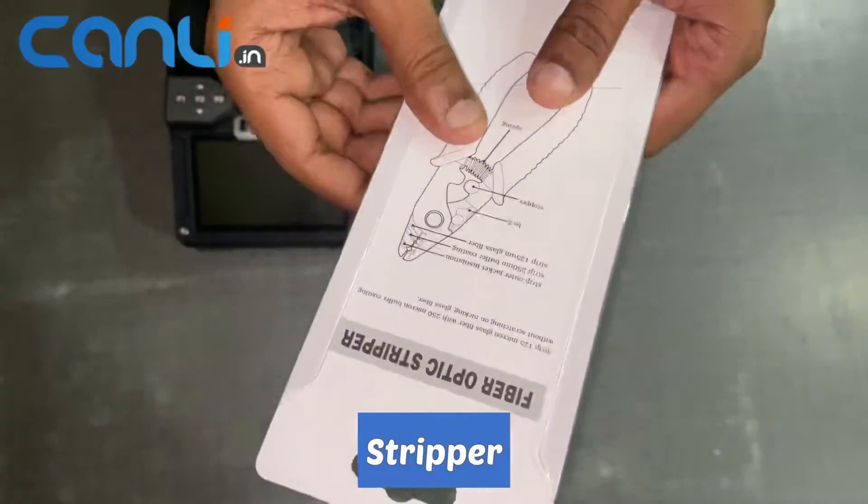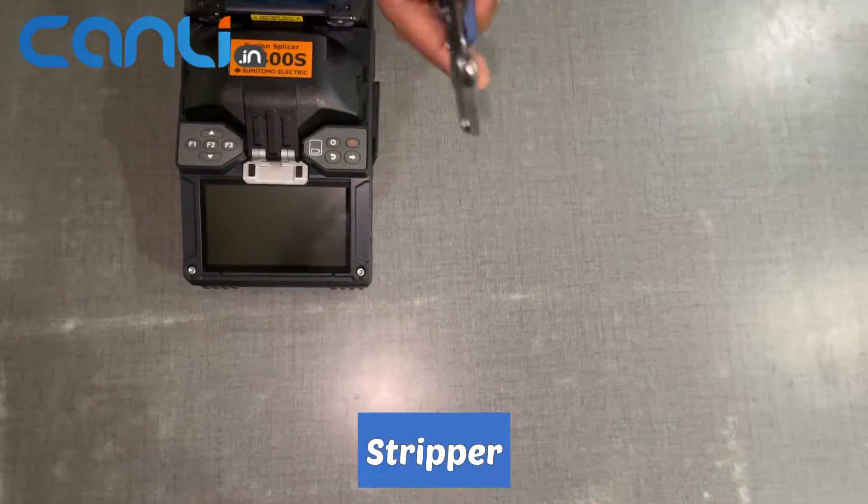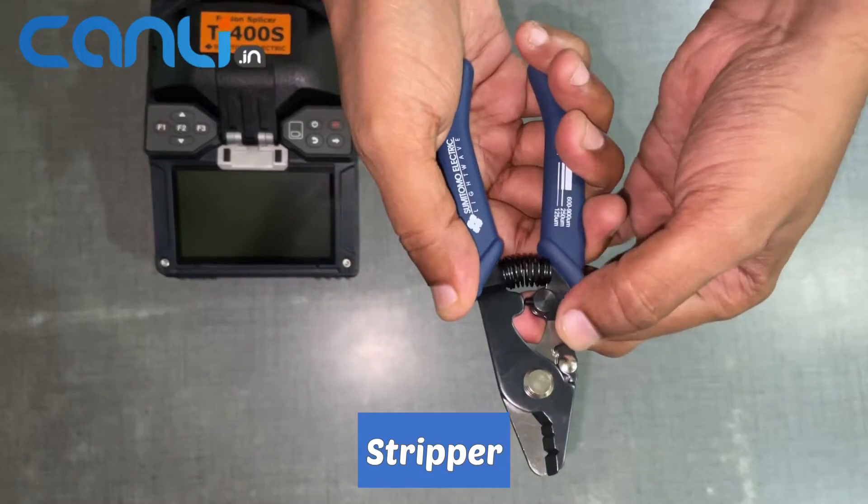The stripper comes in its cover and is an essential tool for preparing the cable for splicing, making a clean and accurate cut.